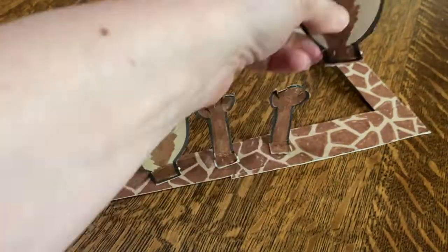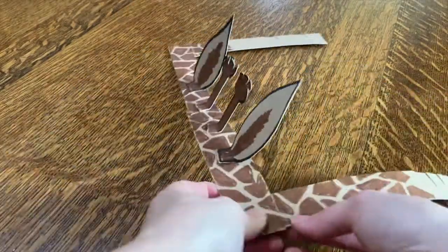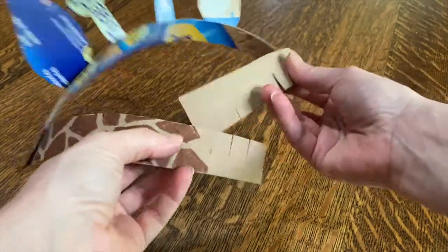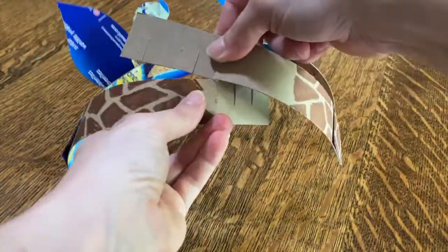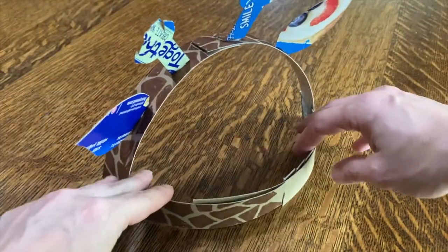As the baby giraffe gets older, the ossicones join to the skull and get harder. Once your glue is dried, you can adjust the sidebands and attach them so that they fit around the back of your head. You can glue or tape them, but I cut slits in the top of one side and the bottom of the other so that my headband was adjustable.